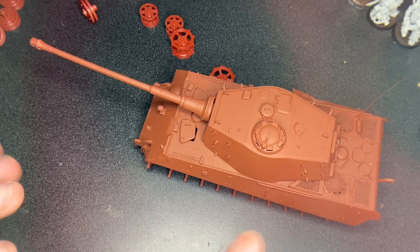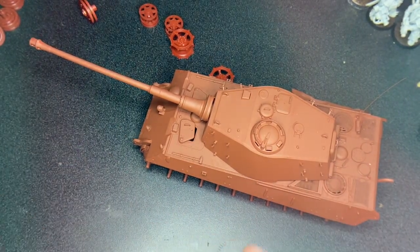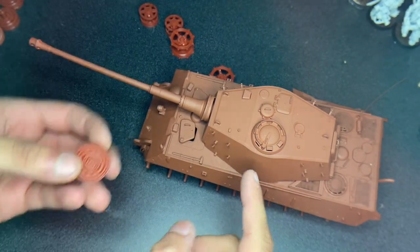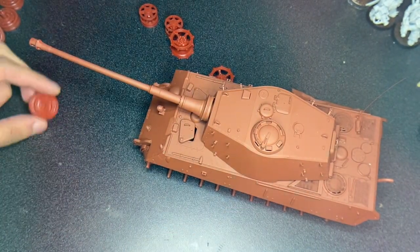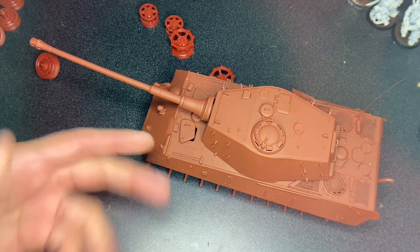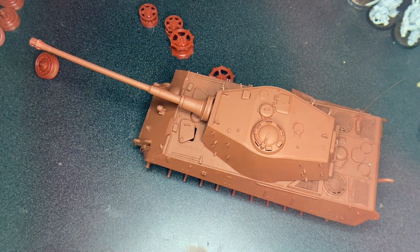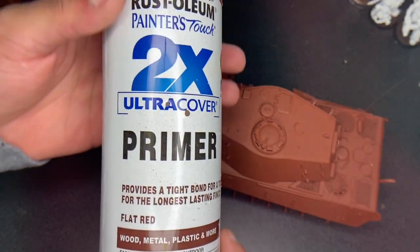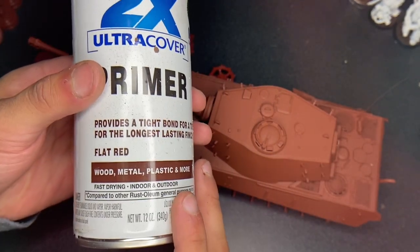Hello guys, so now we're gonna pick up right where we left off. You might notice this isn't the same color — it was this color, but now it's this color. This is actually a flat red, and honestly you probably want to start with painting this. Here is the color: flat red. It is a primer, so if you can, start painting it with this.